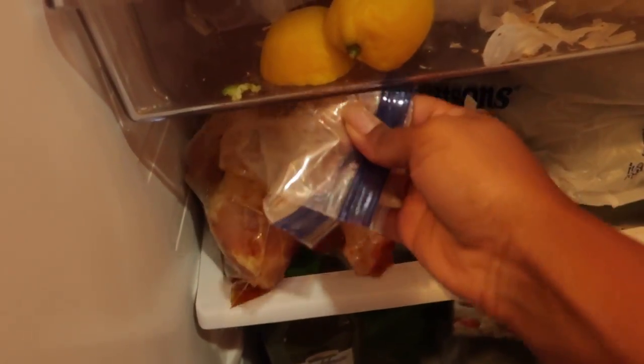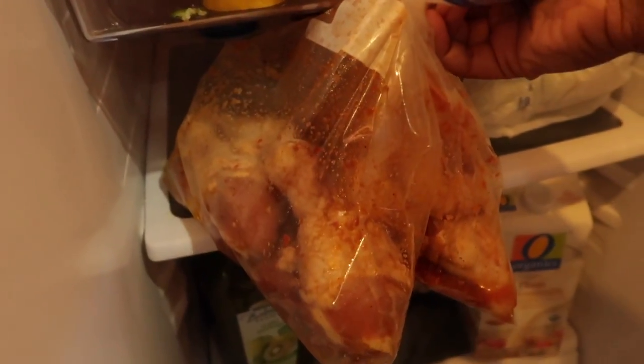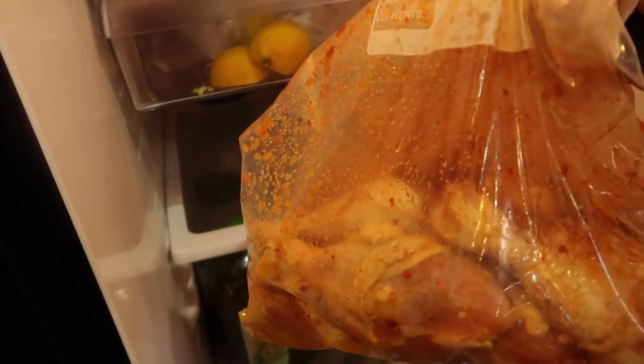I marinated some chicken drums and wings the night before with very simple ingredients and I'm ready to put them on the grill.